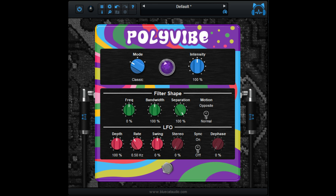Main Features: Recreation and extension of the original vibe pedals in a plug-in. Create new effects with the three filter modes — Classic, Reverse, and Phase. Total control over the filter's shapes and motion.